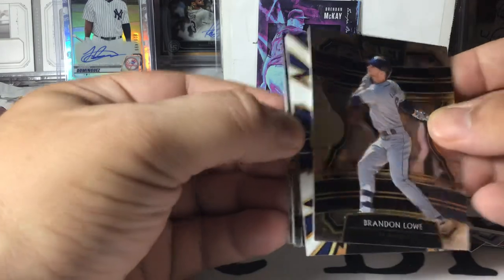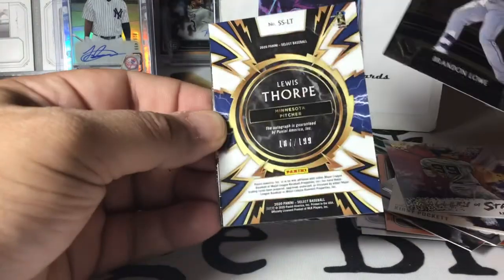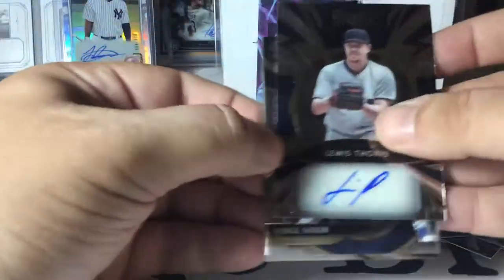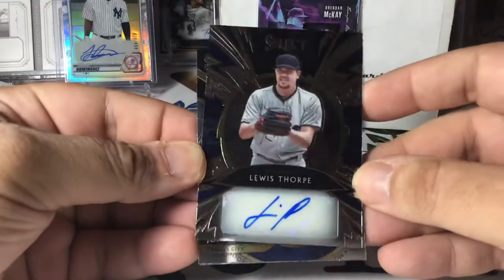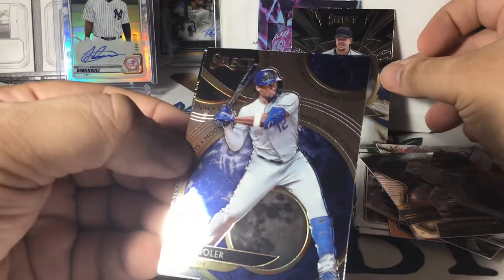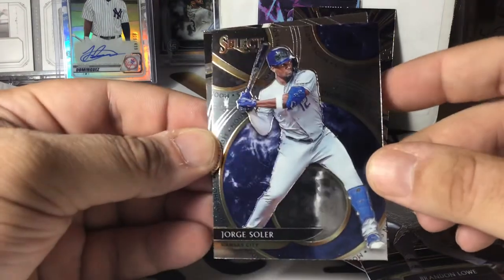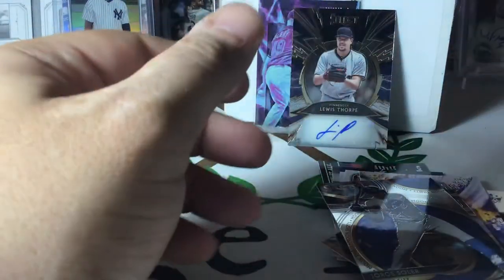Select — four card pack, and this is also out of a blaster. But select blasters can be fun — a lot of color, a lot of parallels. We've got something... is that backwards? I wasn't just seeing things — we hit an auto! That's awesome. Lewis Thorpe auto, out of retail. See? Don't sleep on retail, folks. Jorge Soler Moonshot — nice looking card. And Hanser Alberto, which is a Premier level, the second level.